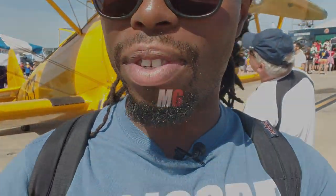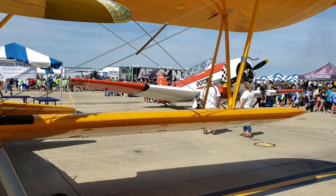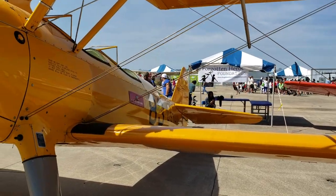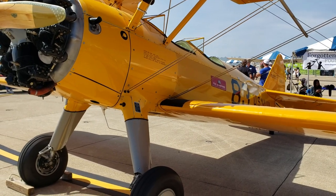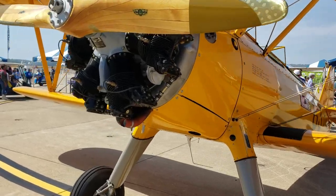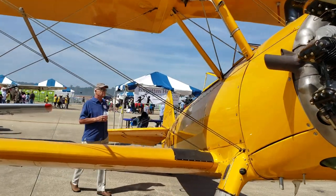Hey guys, welcome back to Mojo Grip, Mike here. I am still at the Oceana Air Show down in Virginia and today we're going to check out the Stearman behind me. This is a piece of American history, boys and girls, and as you can see, this particular model has been fully restored in a beautiful yellow color — this is actually the original paint color on the standard Stearman back in the day.